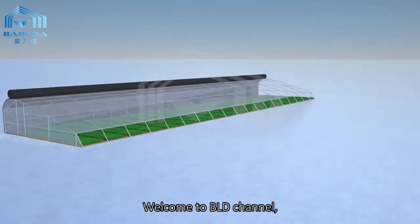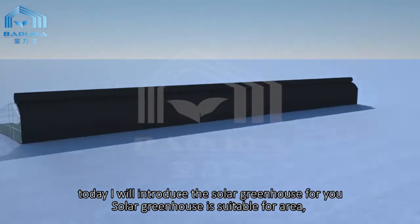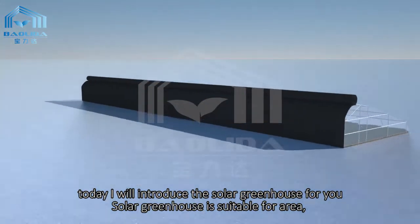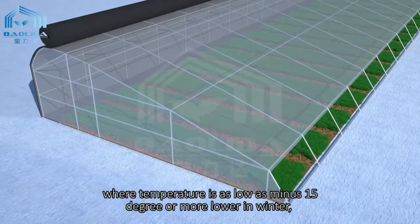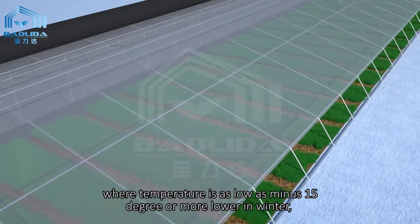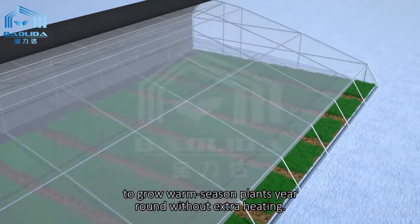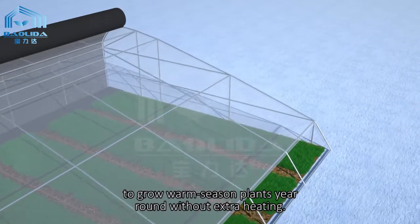Welcome to Baalida channel. Today I will introduce the solar greenhouse for you. Solar greenhouse is suitable for areas where temperature is as low as minus 15 degrees or lower in winter, to grow warm season plants year round without extra heating.